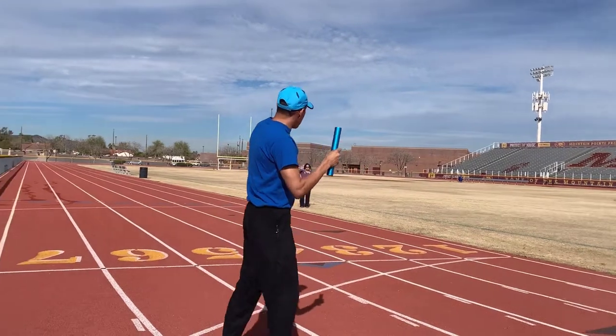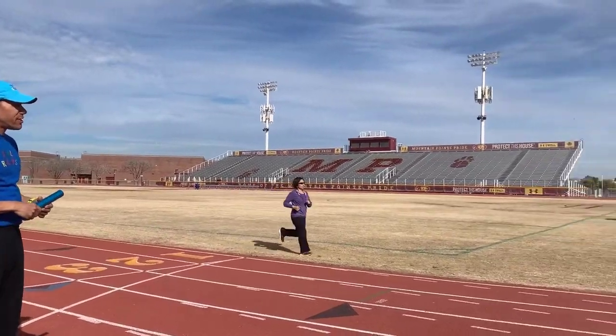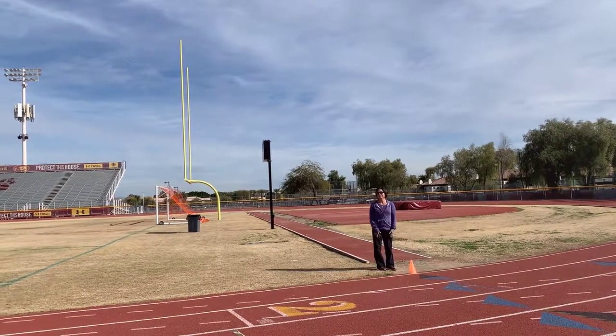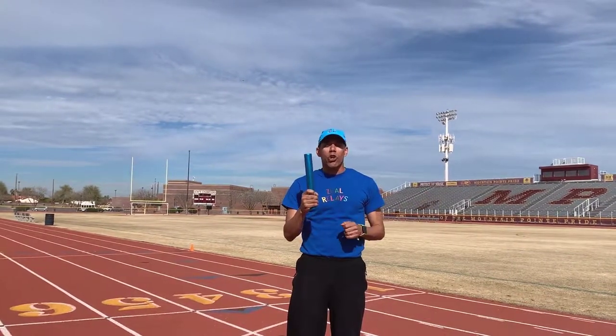My wife is at the beginning of the exchange zone, and then she's going to jog over to the end of the exchange zone. When you're handing off the baton, you need to do that between those two cones. So what we're going to do now is show you how that will happen.